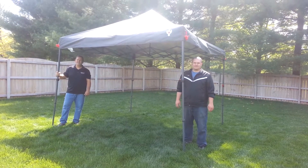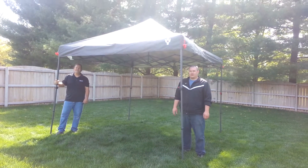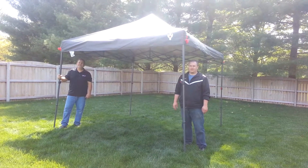Hi, this is Kim with Family Tent Camping, and we're here to show you how to take down the new Jet Tent Gazebo by Oztent.